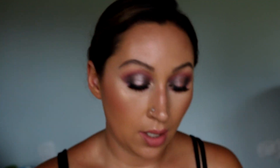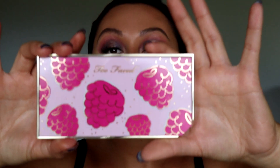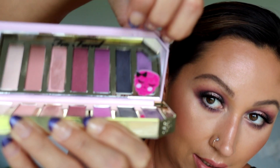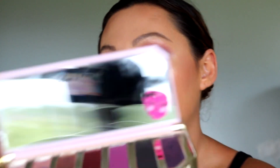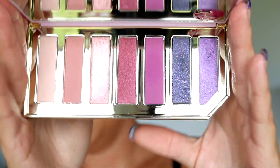This is what the box looks like and this is what the palette looks like. I think the packaging is stunning — I love it. It's got a little magnetic clasp there and then it opens like that. There's a little raspberry on the inside, just like the outside packaging, and there are all of our colors.